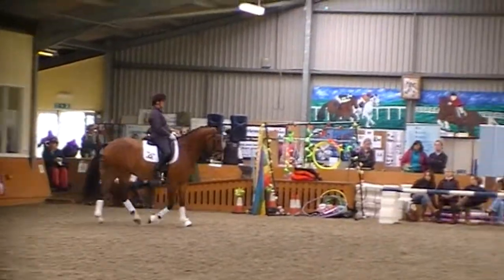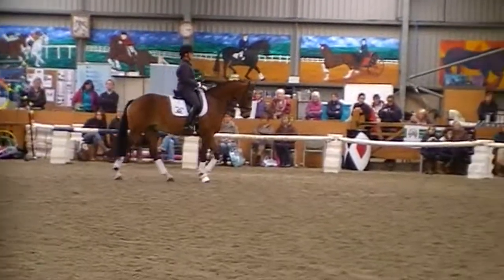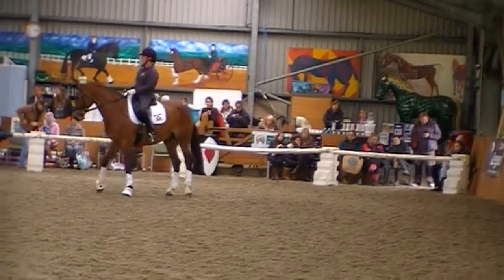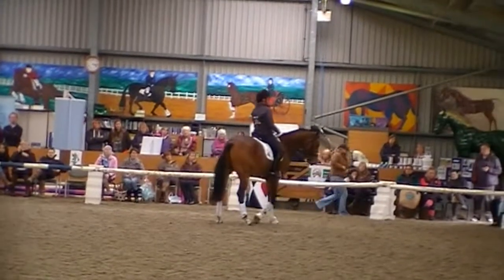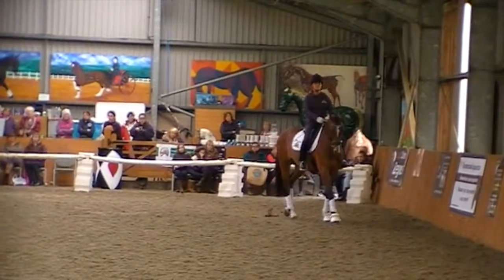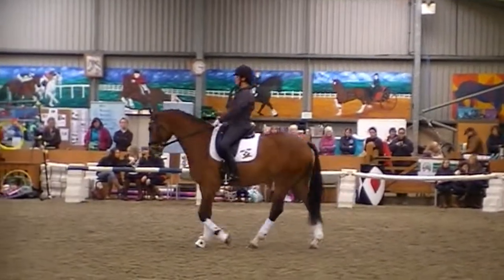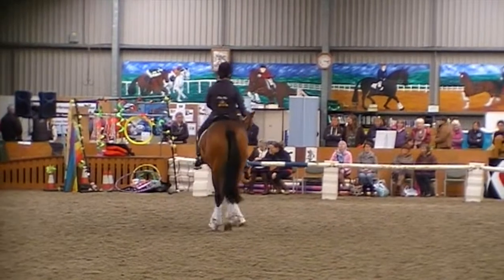And the next horse, Diora — how big is Diora? 16'3". So at the moment this horse is walking at about 105. Watch the rhythm. Now that's helping her keep her rhythm. Diora... Thank you.